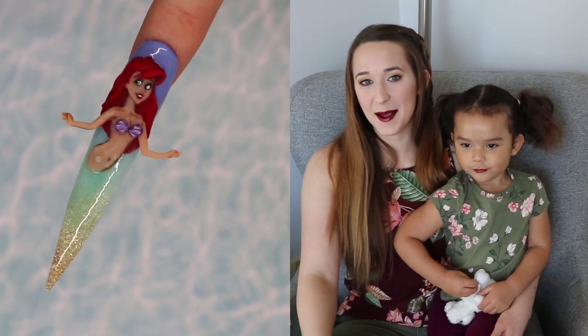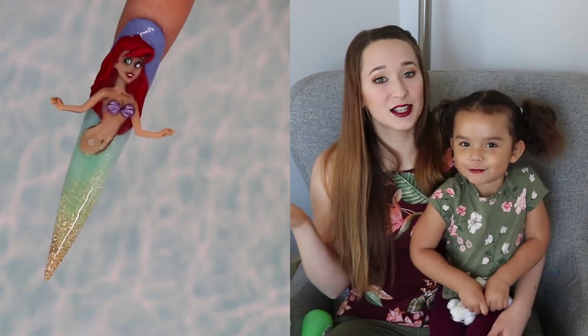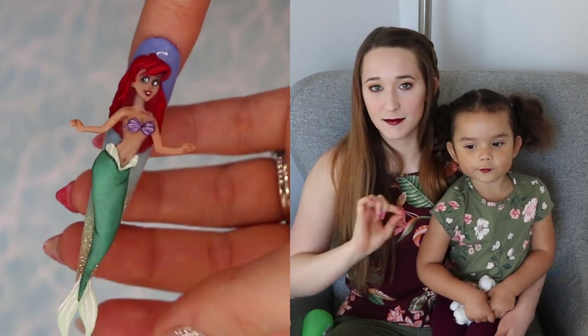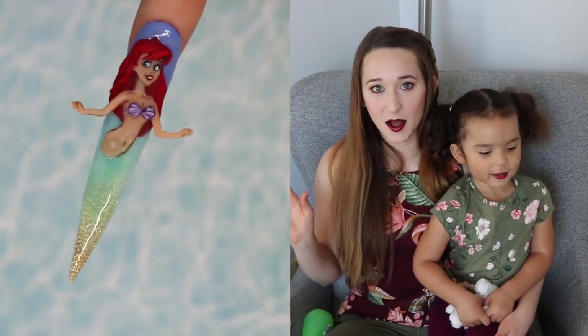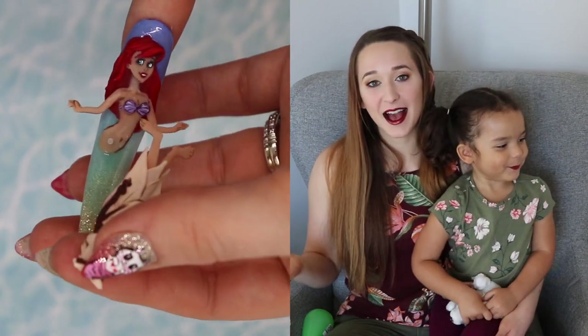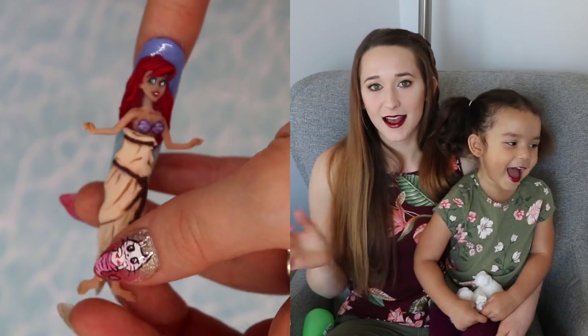Hello everyone! In today's video I'm going to be showing you a Little Mermaid design that is Ariel, that switches from having legs to having a mermaid tail. That's all done with a little magnet that's right at the base of her torso, so you can switch from just out of the ocean wearing a piece of beached fabric and a robe type of look, to having her tail. I love it — I think it is so cool and I love that switching element to it.